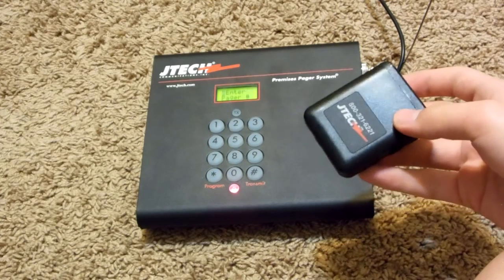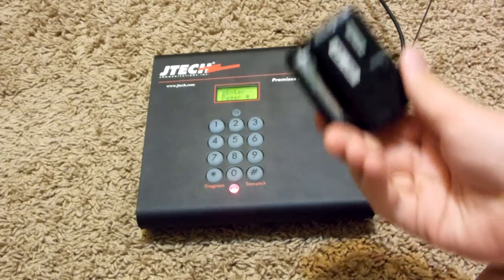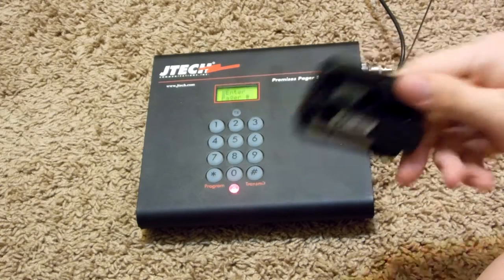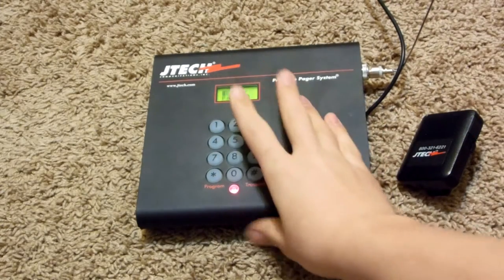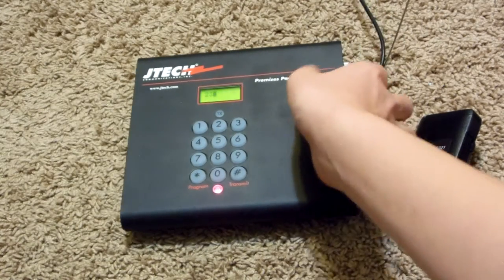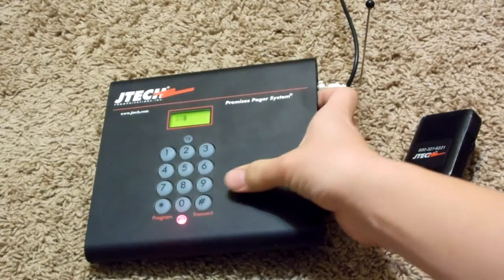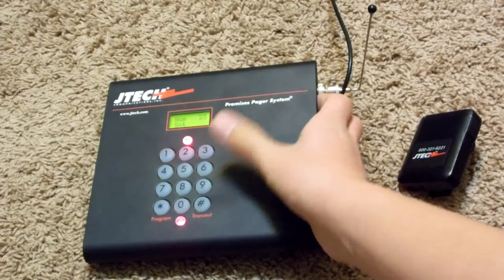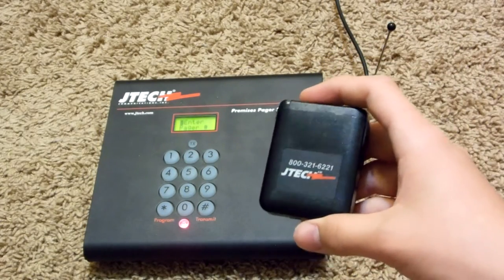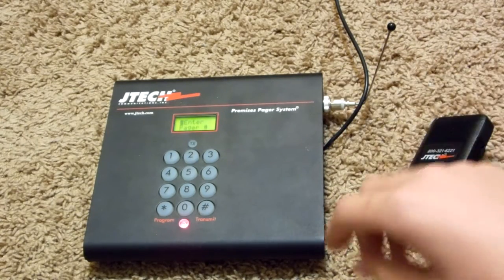This might be attached to somebody through a belt buckle, maybe in someone's pocket, or on the table. On every single one of these pagers there's a number — number 23 — which means on this keypad, in order to page someone, you have to hit 23. And whenever you do that and hit transmit at the bottom, it vibrates. So it lets the person know they need to go to a specific area or they're about to be served. Pretty cool.